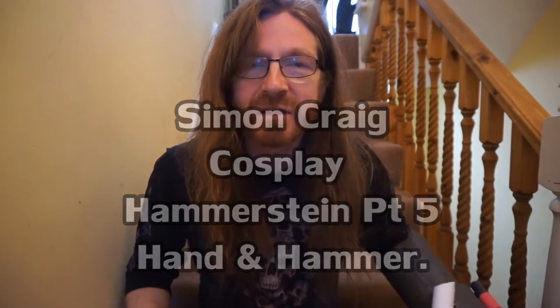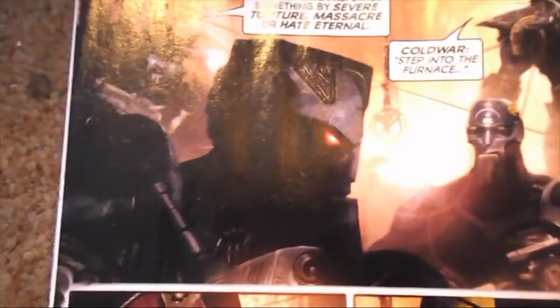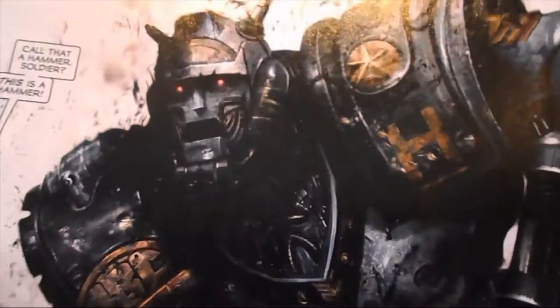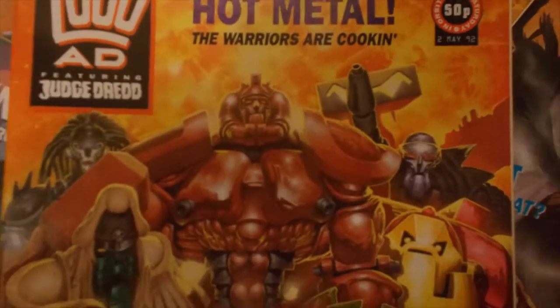Hello there, and this is Simon Craig here. I've been working on this robot hand for Hammerstein. I've been working on a cosplay outfit of Hammerstein from 2000 AD.